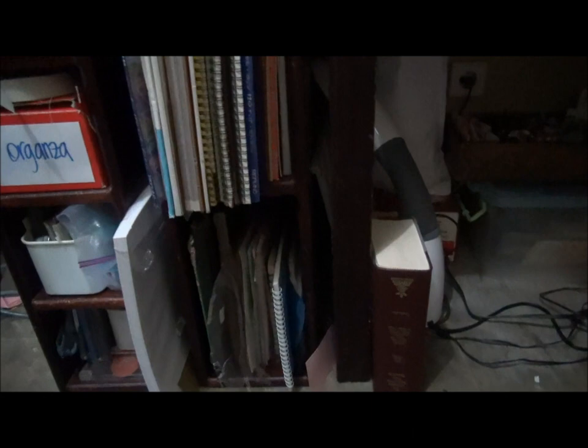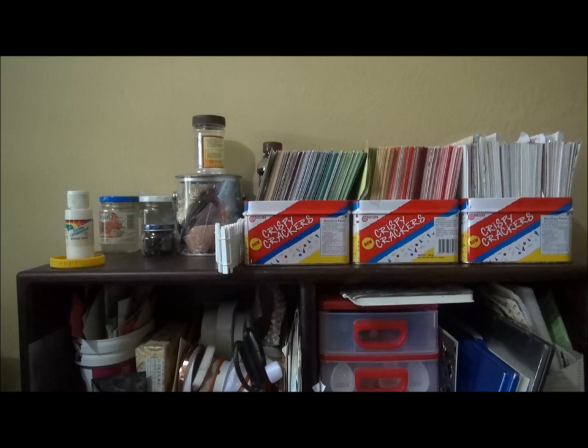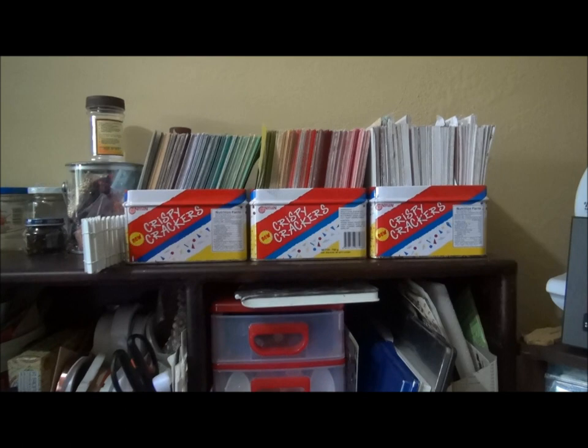On the shelves below this spinner I have some drywall tape and fancy ribbon storage — those are rolls of ribbon in shoeboxes. Here are some pads of watercolor paper, other foam pads and cutting pads, and then some longer paper that doesn't fit anywhere else. On the top of my desk I have some solvents, and in the cracker tins is patterned paper that I've cut down to six by six.